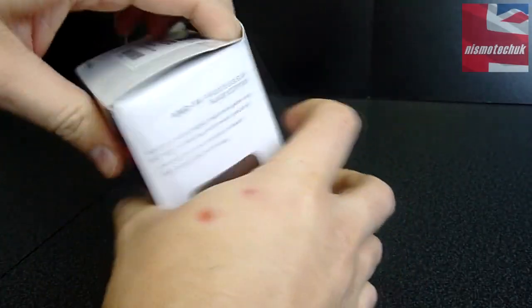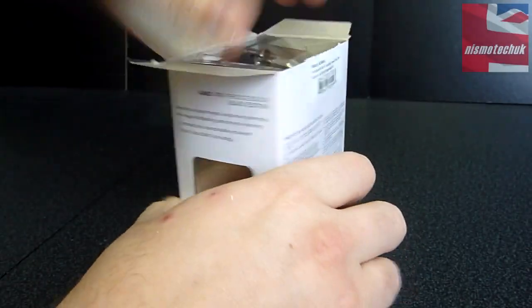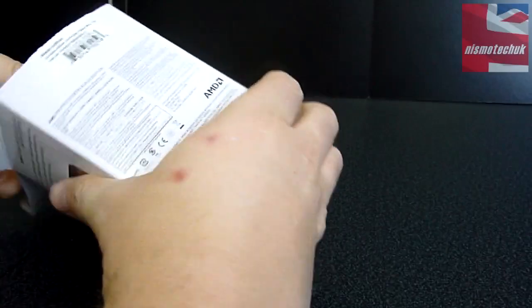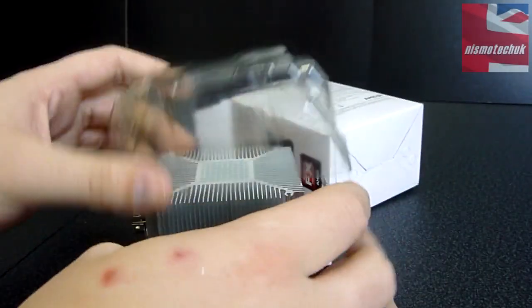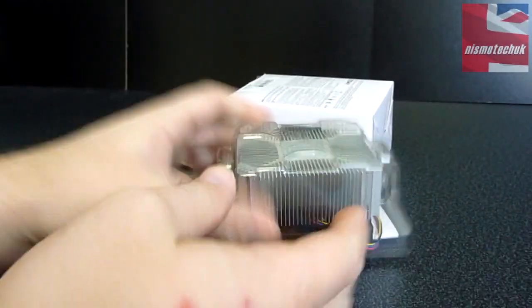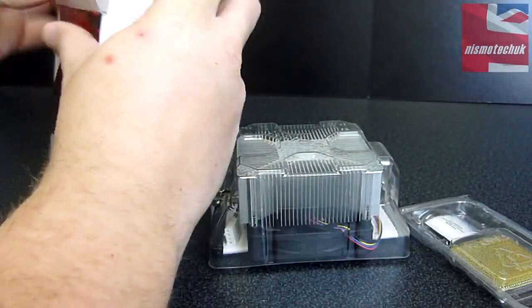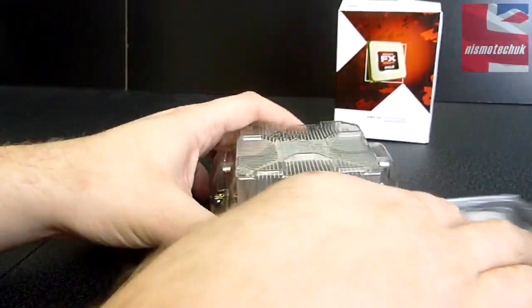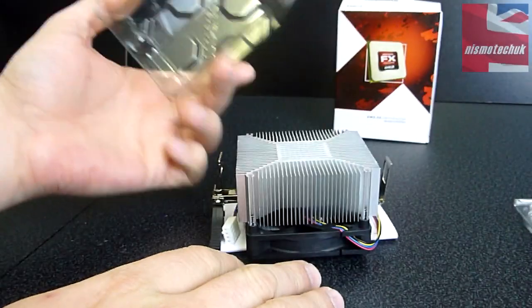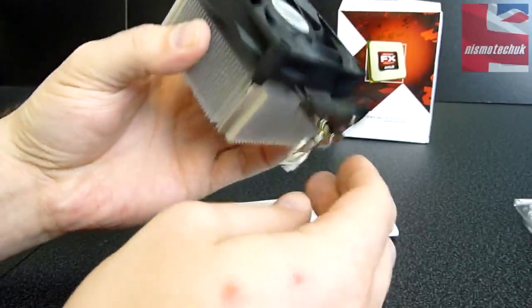Let's try and get it out without damaging the box. I've got this protective plastic casing here. Let's just get the old CPU out as well and slide that down to one side. So in this plastic protective casing, we do have the stock AMD heatsink and fan.